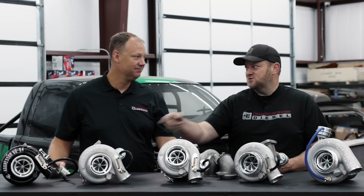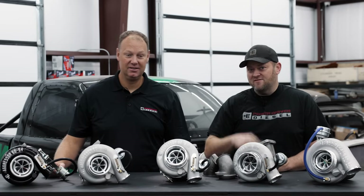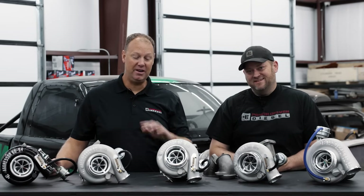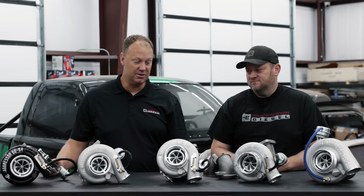We did that on the Junker with a 480 and we're just shy of a thousand horsepower — like 10 horsepower shy — and it's been super reliable. We've beat the crap out of that kit and it's been awesome. This turbo paired with a 480 is a really good combination.